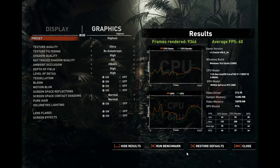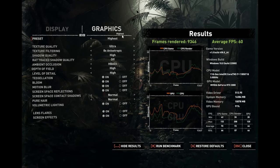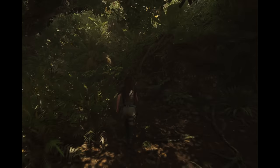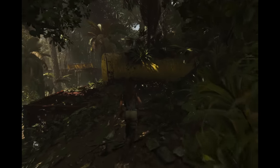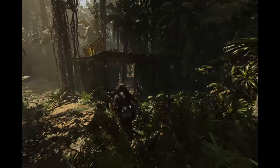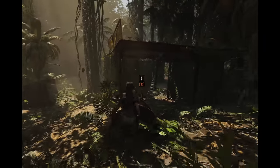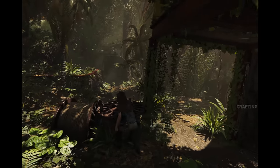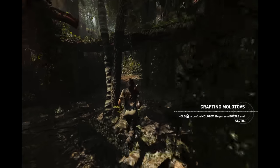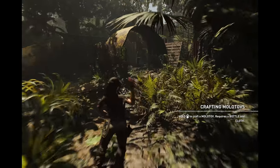The very first game I went back to was Shadow of the Tomb Raider. Instead of playing at low settings, I played at the highest settings at the display's native resolution and I got 60 frames per second. It ran smooth and it looks really nice in-game. The frame rate average was between 60 and 134 frames per second, depending on where you are in the game — but it can definitely play the game well with the eGPU. That's a really big, nice bump.